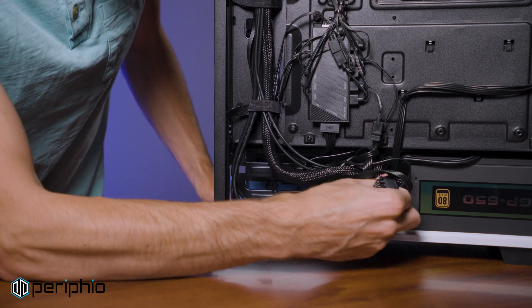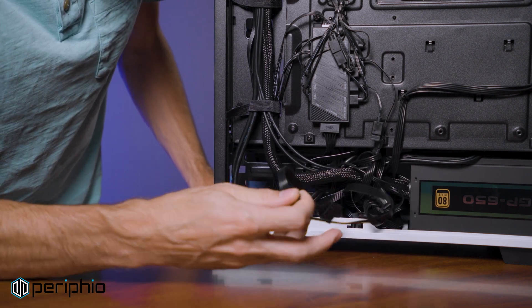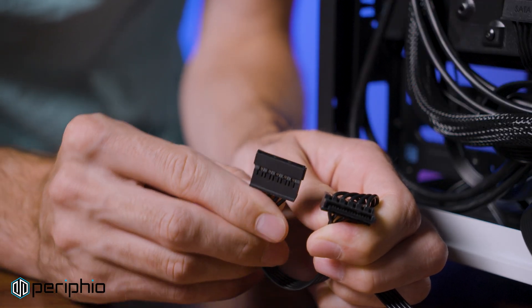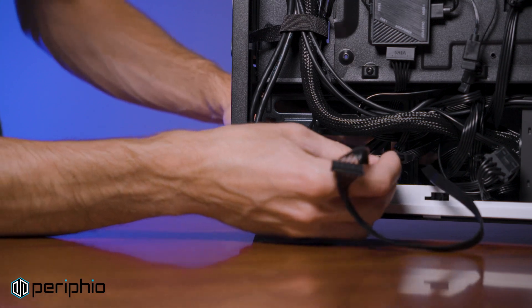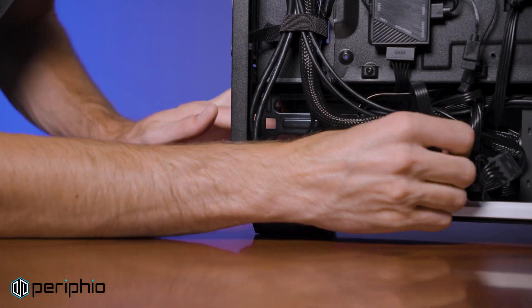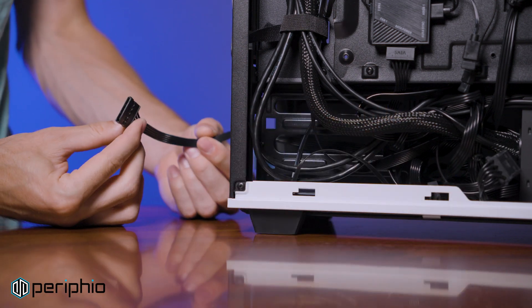In the bottom of your case, there should be a bunch of extra power cables. Find one with a connector that has a narrow L-shaped slot — this is a SATA power cable. Pass the SATA power cable through the back of the frame that holds the blue drive sleds, leaving enough slack to easily plug it into the SSD.